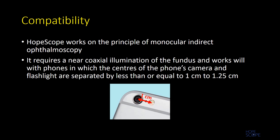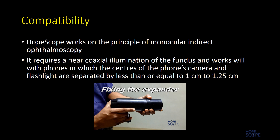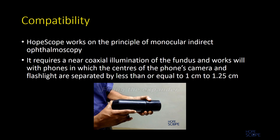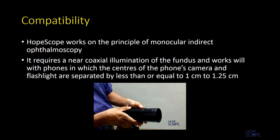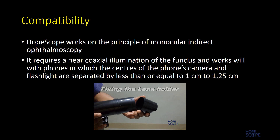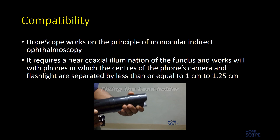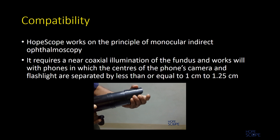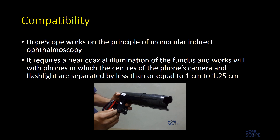An ideal camera-to-flash distance will be one centimeter or less, and the device can be used as-is for such a phone. If that distance is more than 1.25 centimeters but less than 1.5 centimeters, one has to expand the length of the optical tube by attaching the expander to the optical tube, followed by the lens holder to the expander. This lengthens the optical tube, giving the illumination beam enough distance to reach coaxiality.